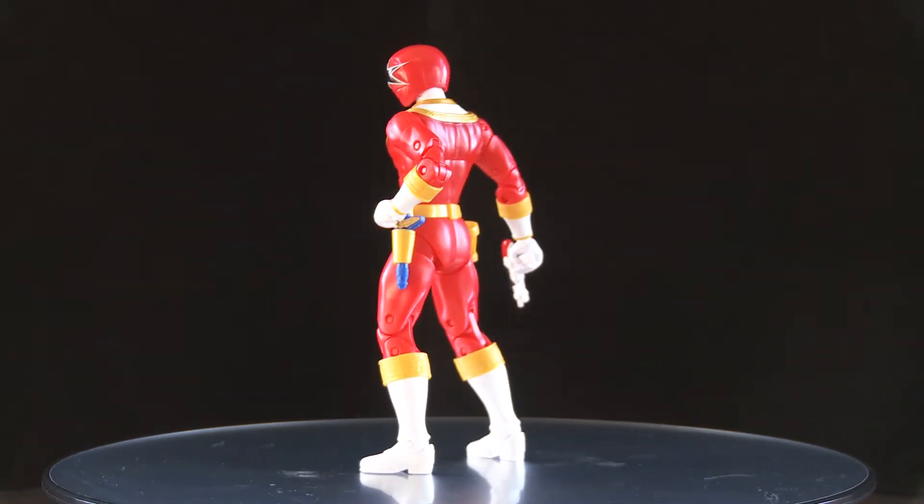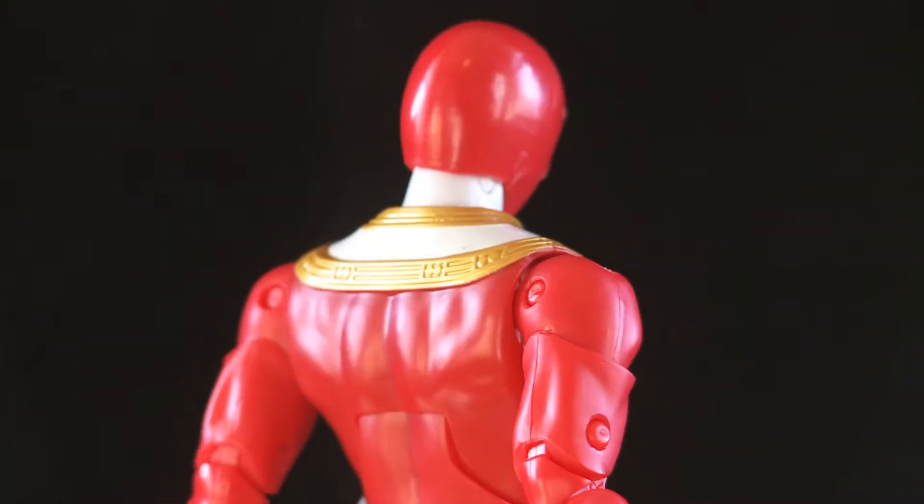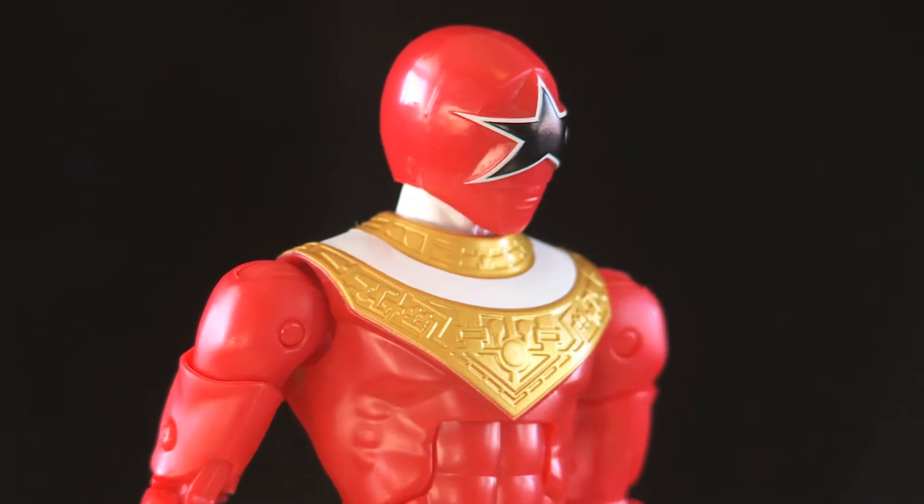All the articulation and everything is great on him — for a $20 figure he's amazing. I think this is my favorite Power Rangers line, the new legacy line, out of all the waves that are coming out. I'm really liking these.